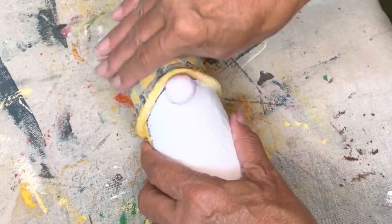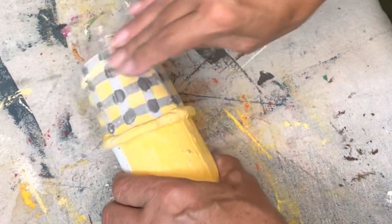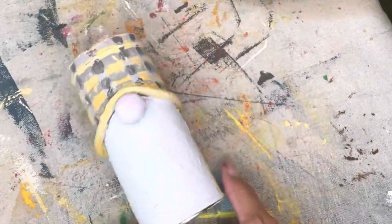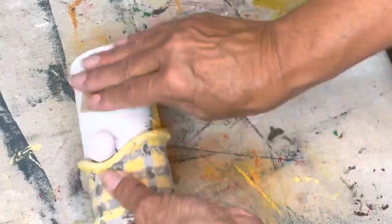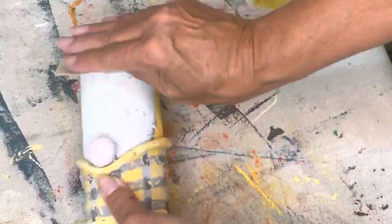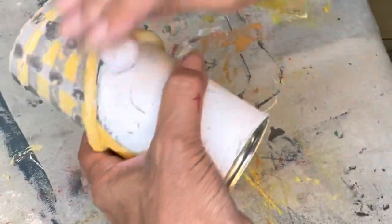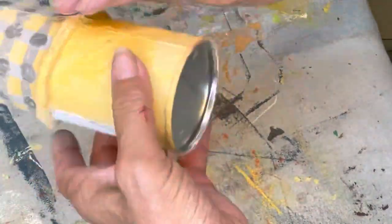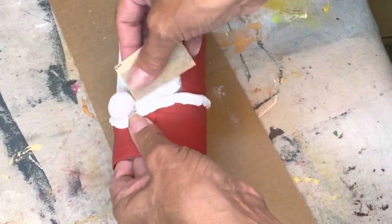Now I'm taking a piece of 180-grit sandpaper and sanding over his plaid. This is why it can be a little sloppy, because I'm going to distress it and with so many layers on there you're distressing right through them. Same with his beard — it had the dark color, the white color, and the highlight color, and now we're just distressing right back down to the gray. I like him to be just a little bit roughed up. I roughed up Mr. Claus as well.